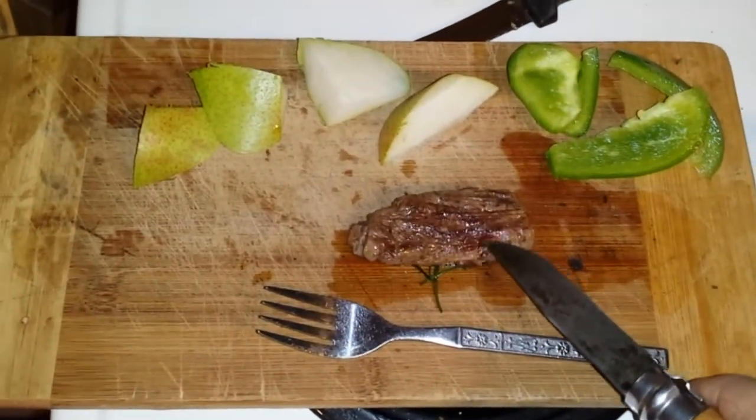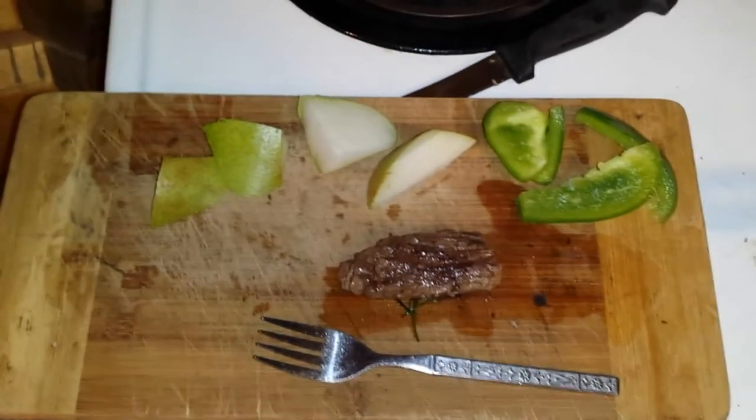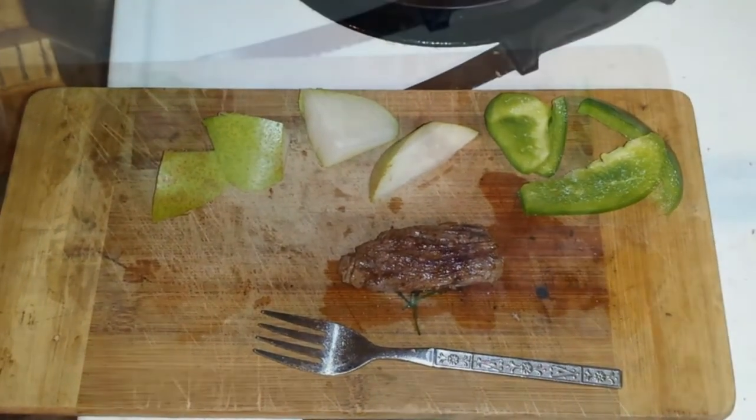I'll tell you it's scrumdiddlyumptious. This is part of the tenderloin — I'm going to go try that now. Check it out, I'll show you something else I did: I pickled something that was pretty cool.